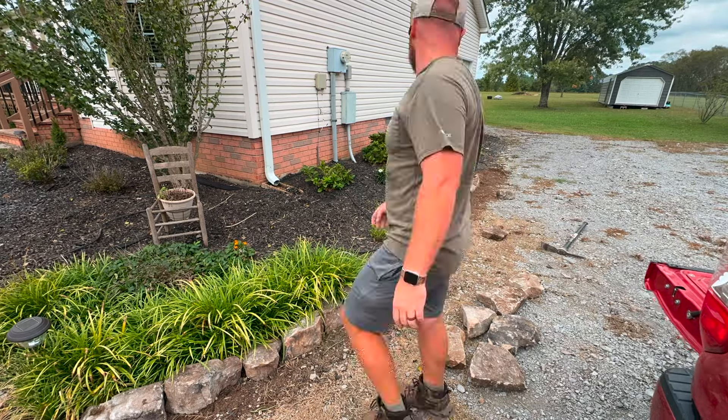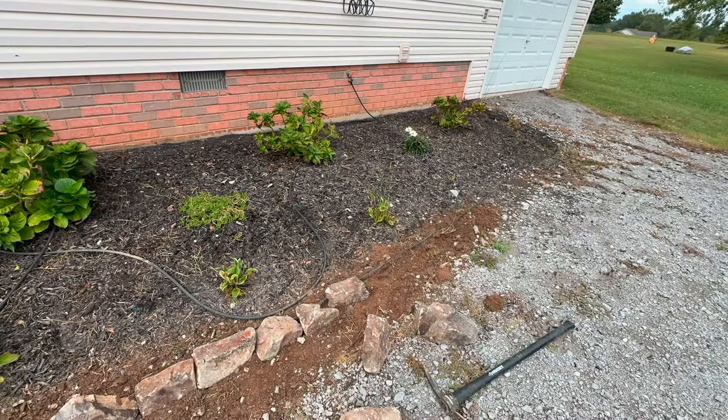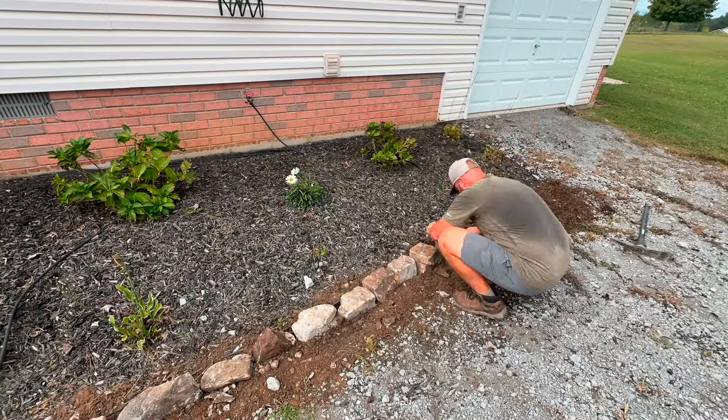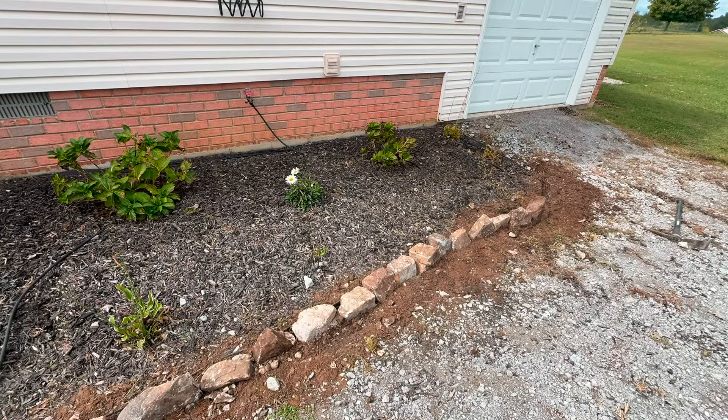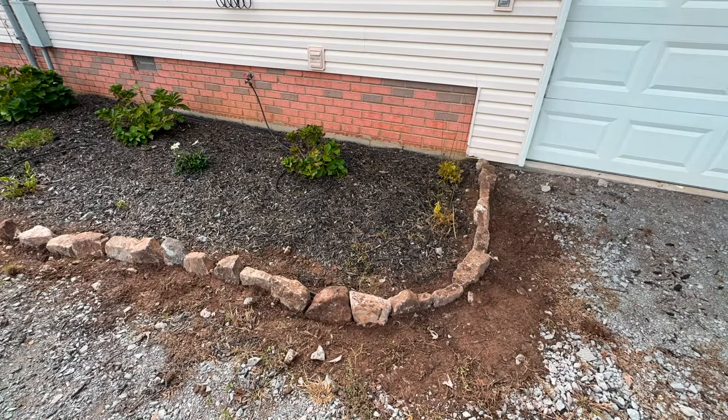So I think I'm just going to chip out the edging around it and start stacking some of the stones around the shape of the flower bed here, between the flower bed and our gravel driveway, and just see what it looks like — then we'll decide what we're actually going to end up going with.